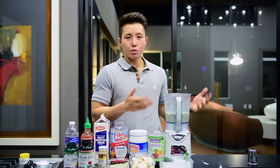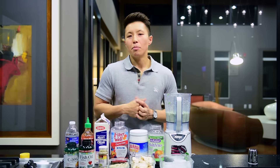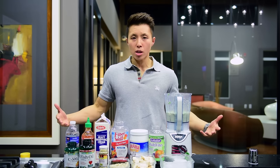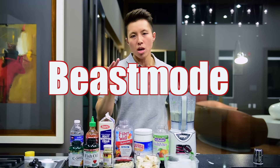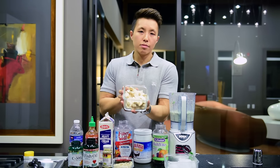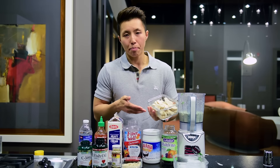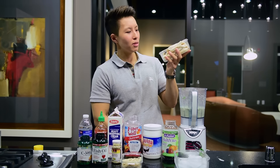Most of you guys will agree that the smoothie I just blended is pretty healthy, right? But what I'm going to show you now is how to go beast mode. What I have in front of me are the ingredients that will make your healthy smoothie beast mode healthy. My source of protein is chicken breast — healthy, less fat. This particular chicken died happy. It wasn't pregnant when she was killed. She lived a full life.